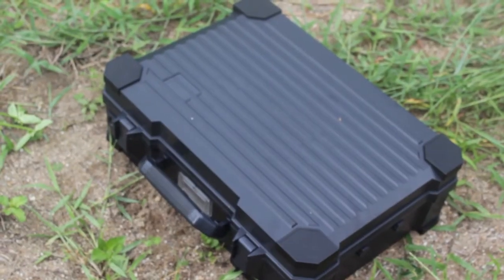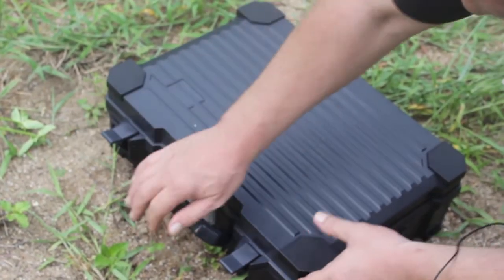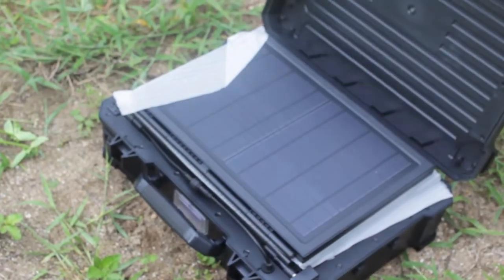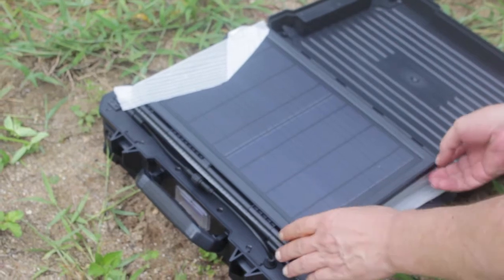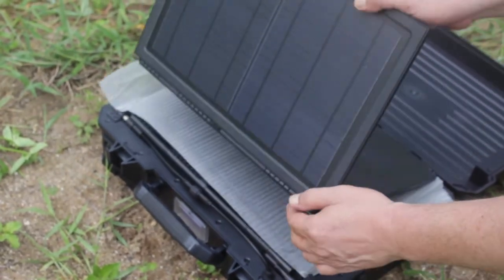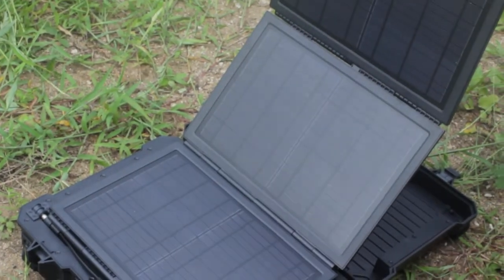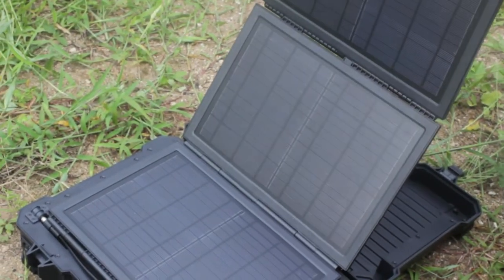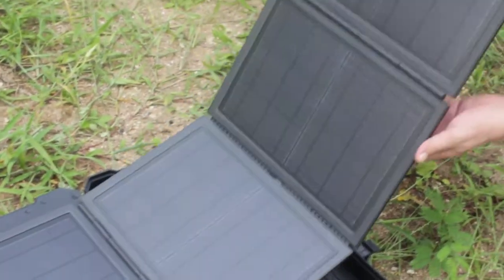This is the 50W power suitcase that you open like this. As you can see, it has five panels of 10W each — one, two, three, four, and five.